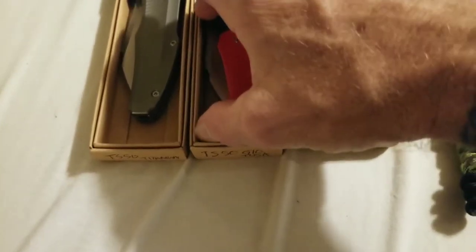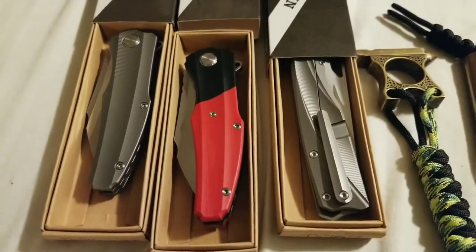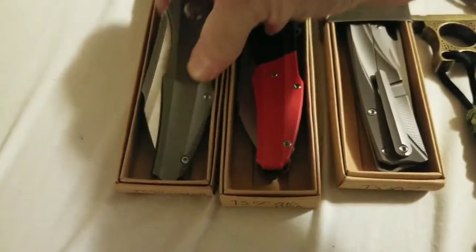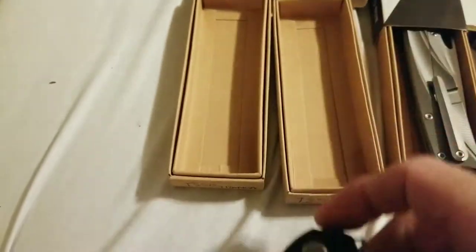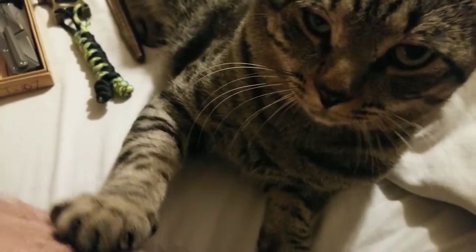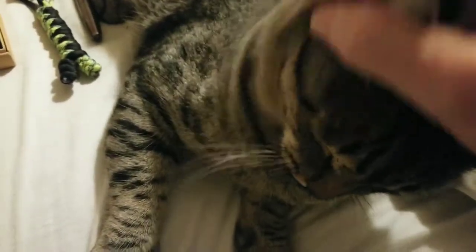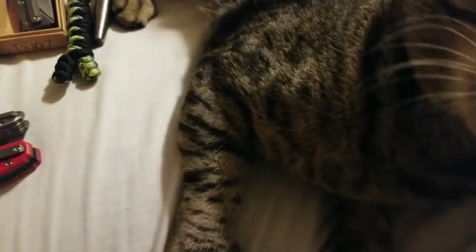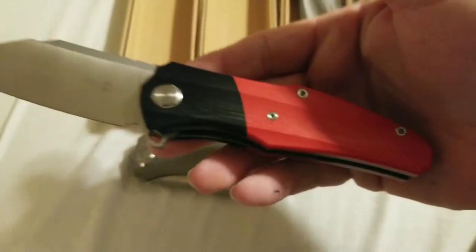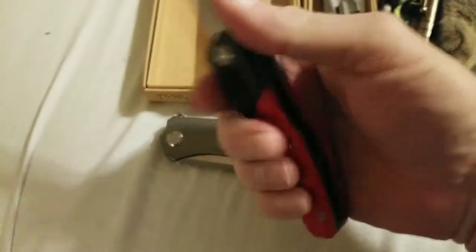We have two of the same here — these are the Tucson TS 50, one in titanium and one in G10. Take these two knives side by side and you can see that the G10 is substantially larger. The G10 is available right now on eBay. It's a solid knife, thick in the hand, a little heavy.